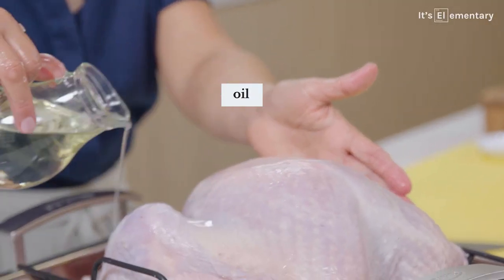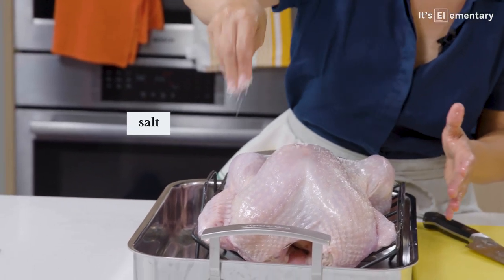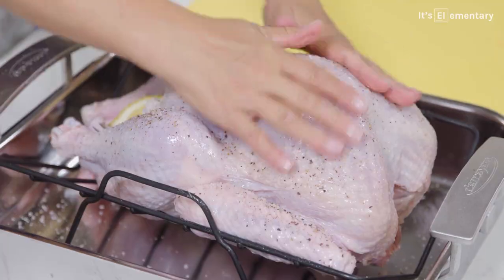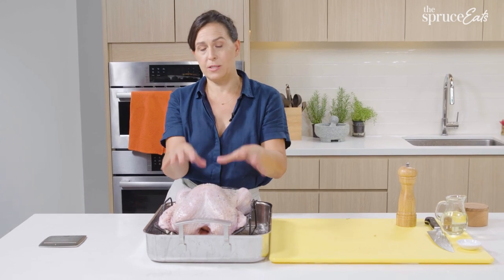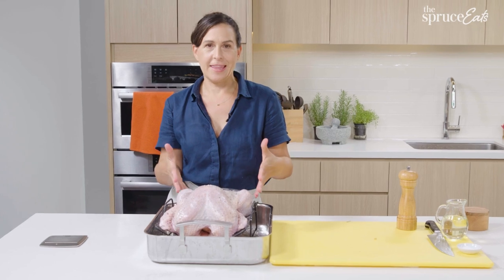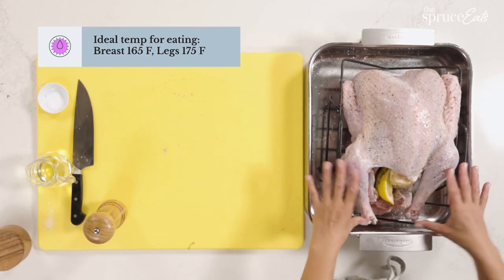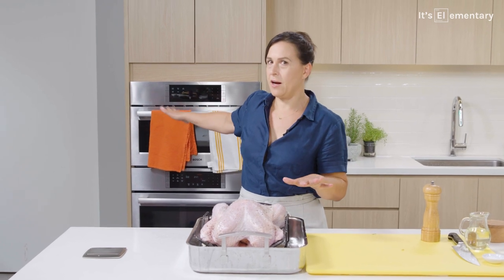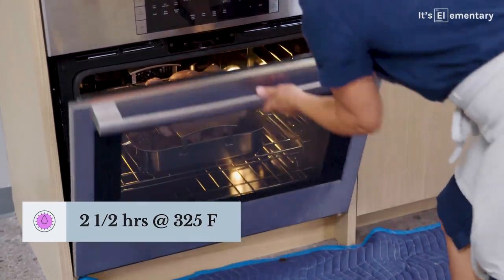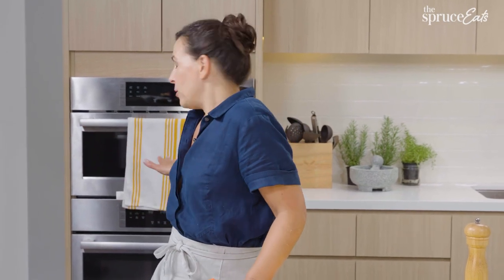I'm going to put some oil on the skin and then season it with a lot of salt and pepper. Turkey is tricky because the breast meat is really tasty at a much lower temperature than the thighs. What you want to do is not trust the legs, don't stuff it, put it in the oven with the legs towards the back because that area stays hot if you have to open your oven. Every single time you open the oven door, it loses sometimes 40 degrees and has to climb back up. So try to avoid opening your oven.